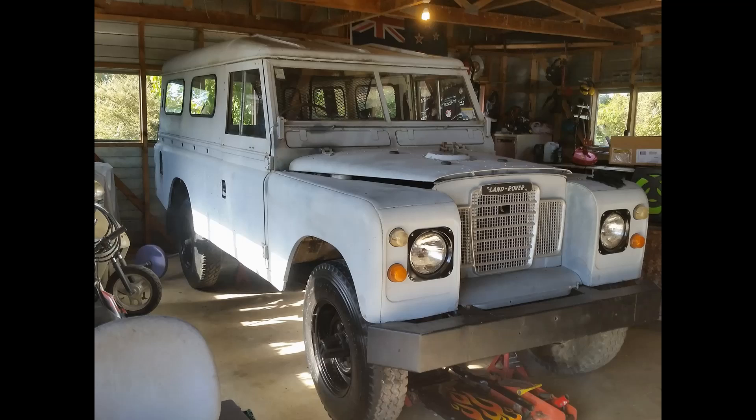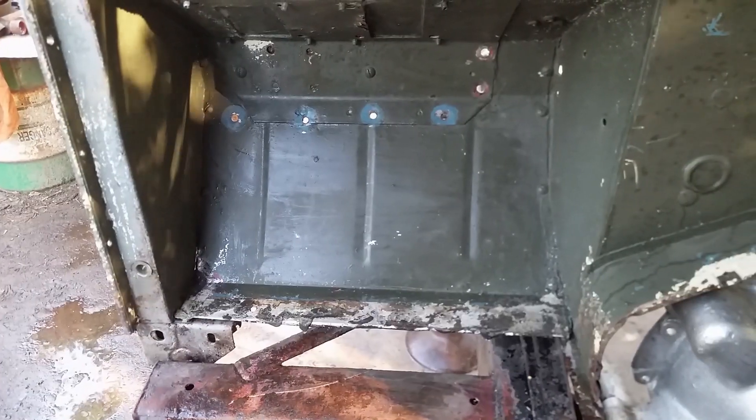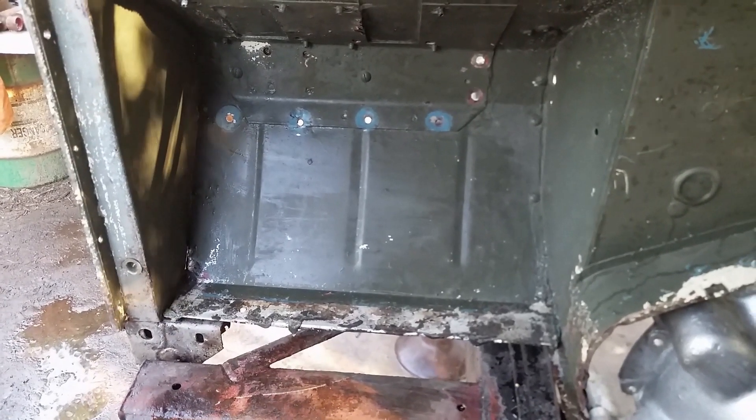This is Larissa, the Lockdown Landy, that I managed to get home just 17 minutes before we went into lockdown for the COVID-19.